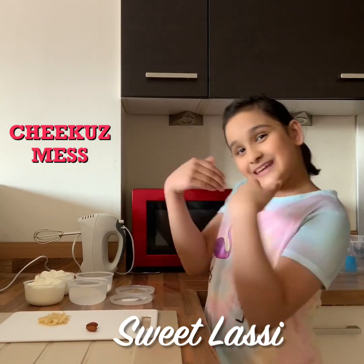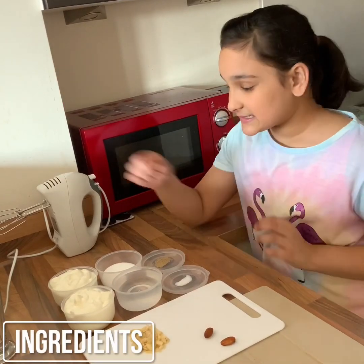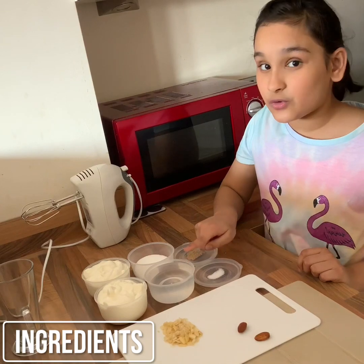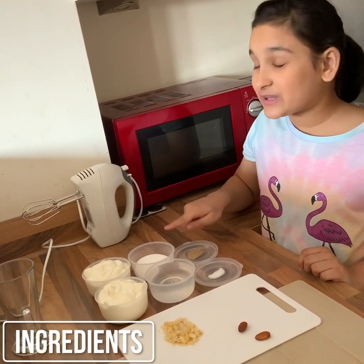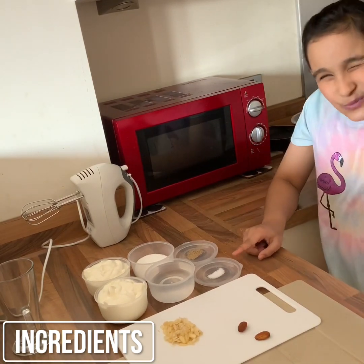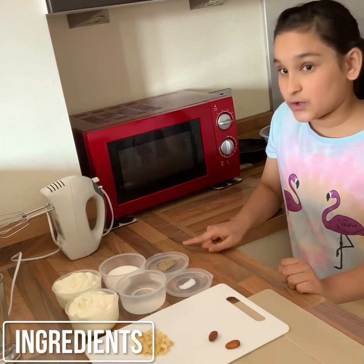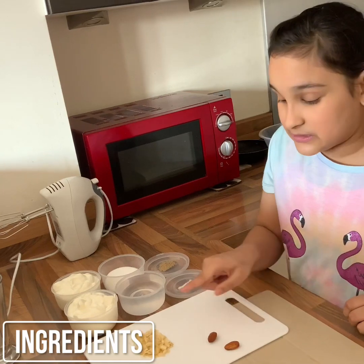So let me show you the ingredients. For this recipe you would need two cups of yogurt, one cup of water, two tablespoons of sugar. You can add more sugar or less sugar if you want to. You would need one pinch of salt, a quarter teaspoon of cardamom powder, and some soaked almonds for garnishing.